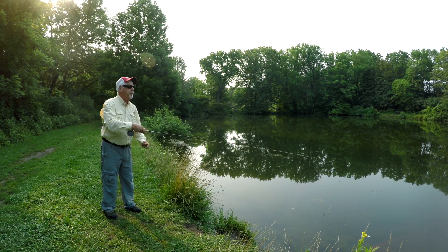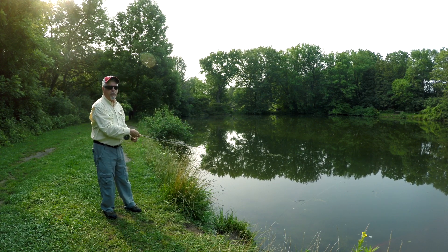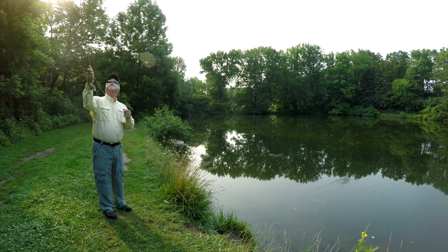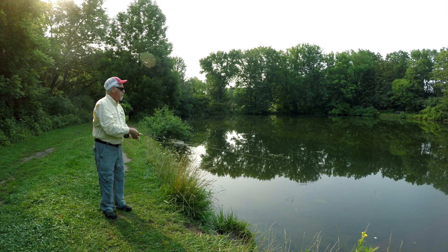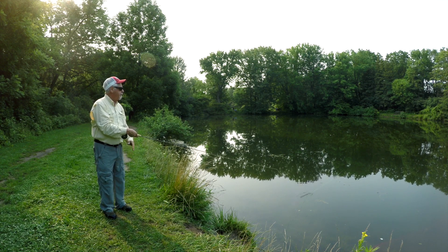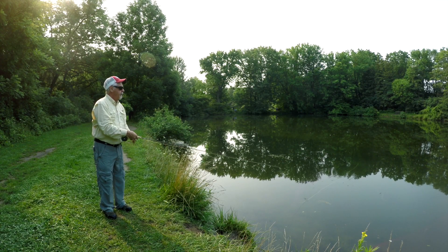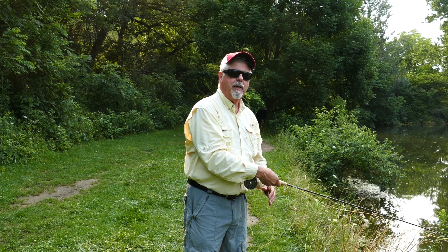I'll strip some line out — cast up, out. With this particular cast, the trick is to turn your wrist like this, look up, and then turn your wrist back the other way to make the forward cast. For bank fishing it's ideal. You can see I'm shooting some line here — it works fine for shooting line. I put the five weight line on because I don't have a lot of line out of the guides when making this cast.